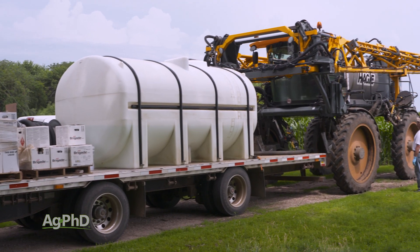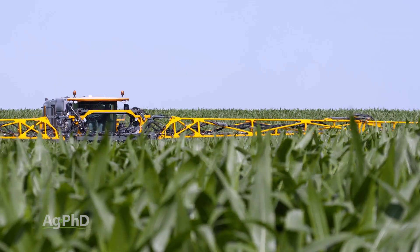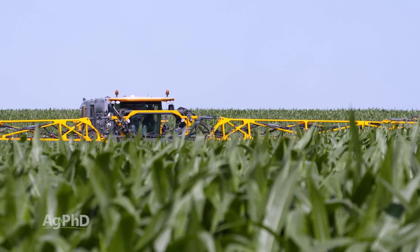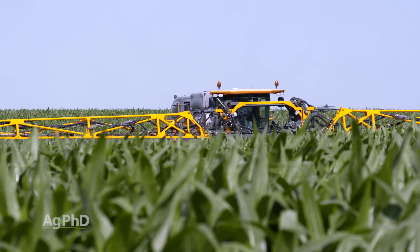First of all, in most cases you can utilize a highly available form of your desired micronutrient and get it into the crop with a foliar feed. Now will it help you with your yield 100% of the time? Of course not.